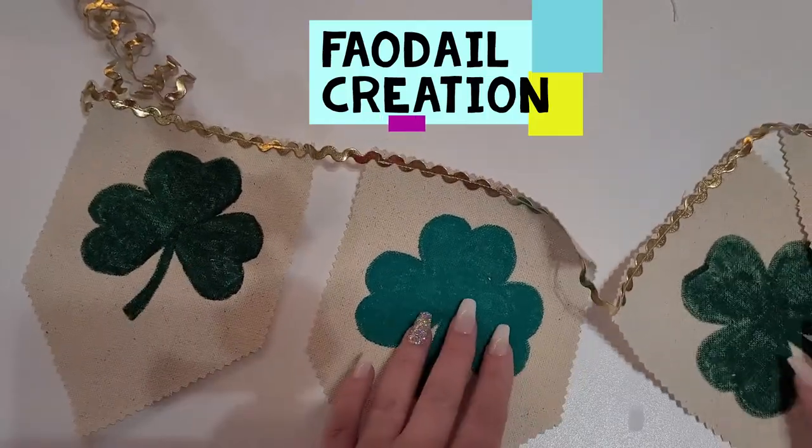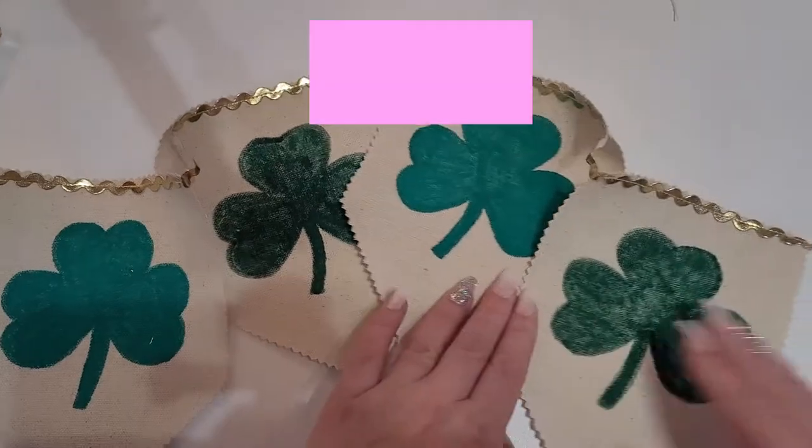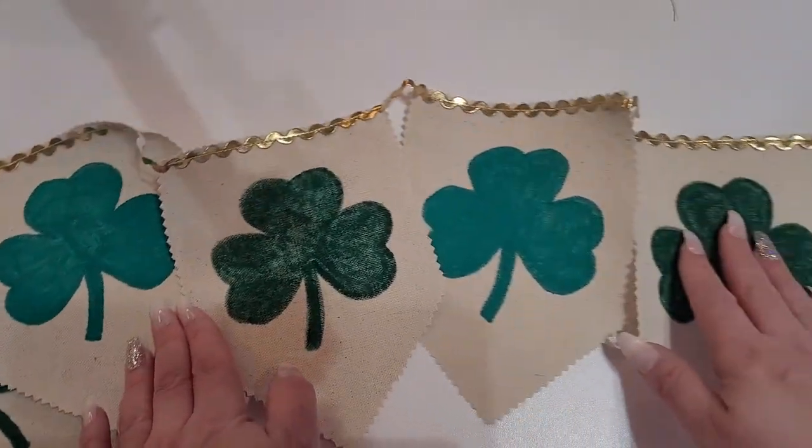I'm going to show you how to make this — it's a Saint Patrick's Day DIY banner and it's super easy.